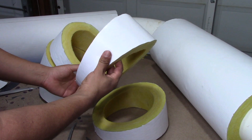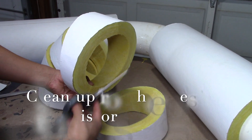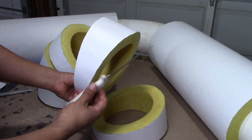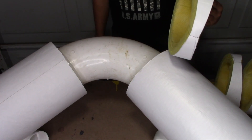Once you have your miters cut, if there are any rough edges or any cleanup to do, just clean up with your scissors around the edges or with your knife around rough edges on the insulation. And now we're ready to install our miters.